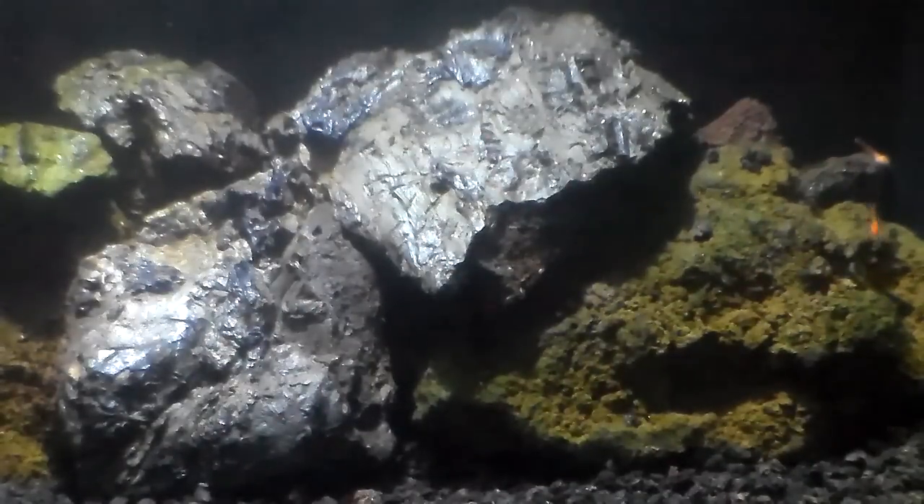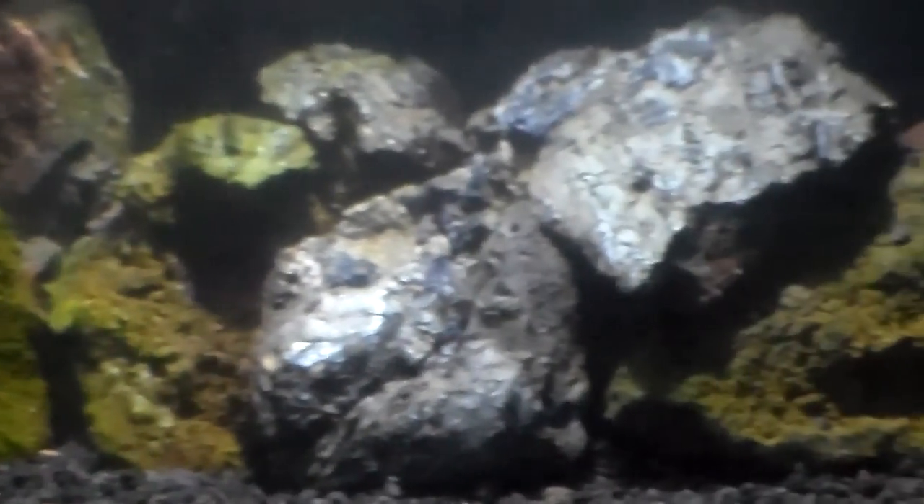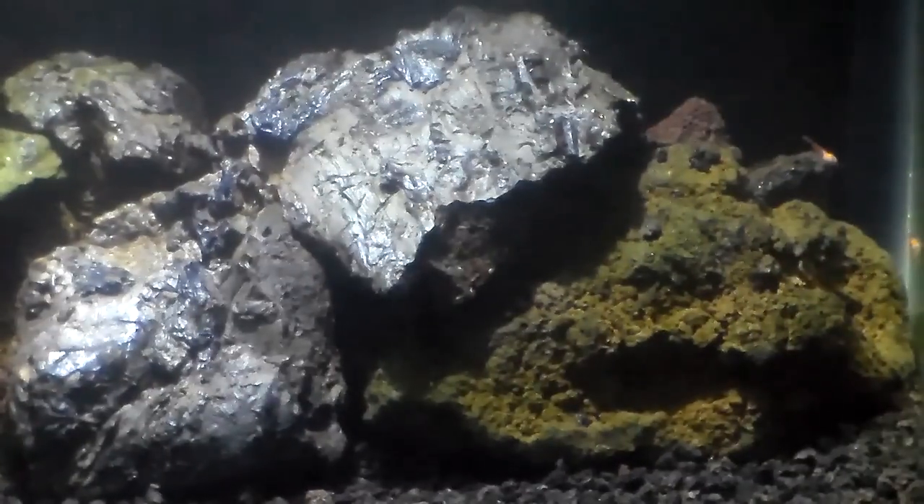Another change I made was adding more lava rock to this nano tank. The shrimp didn't seem to feel safe, so to make them a little more comfortable I added more lava rock. This allows them to hide under the rocks and pretty much graze and eat under the rock itself. You can see I stacked them pretty well here, and I usually leave the front open so when I feed them I can actually see them come out and feed.